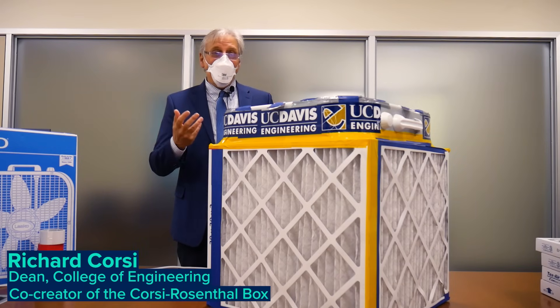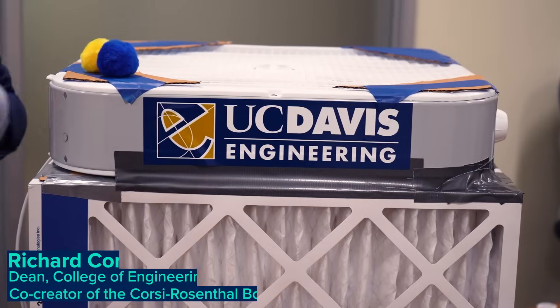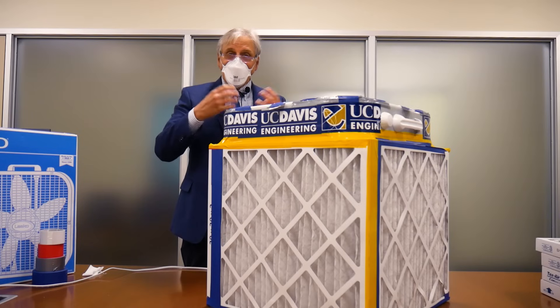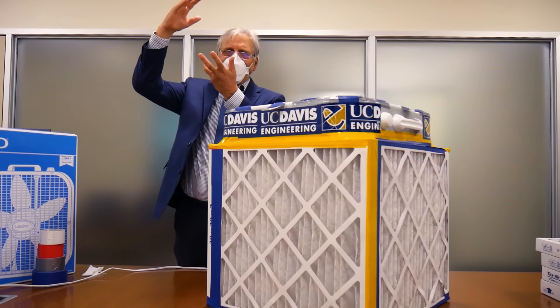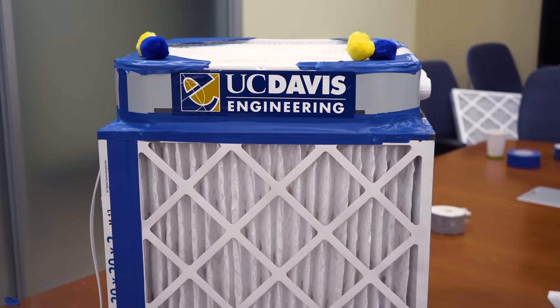Today we're going to talk about how to build what's become known as a Corsi-Rosenthal box. This device was created to provide significant reduction in the amount of virus-laden aerosol particles that are in the air. I'm going to show you the major components of this device and then show you how to build one.